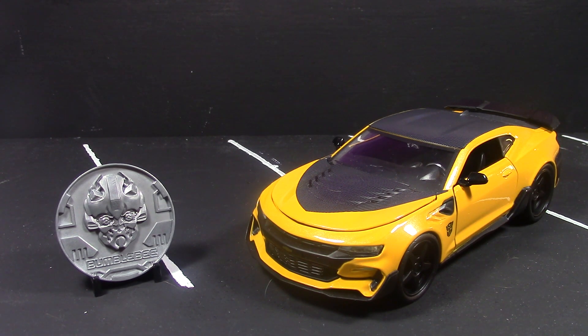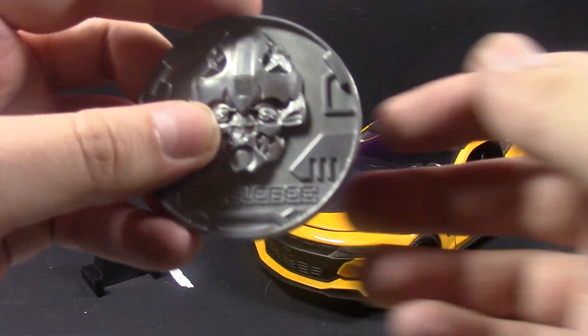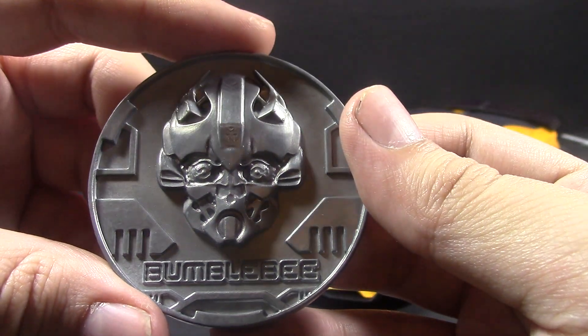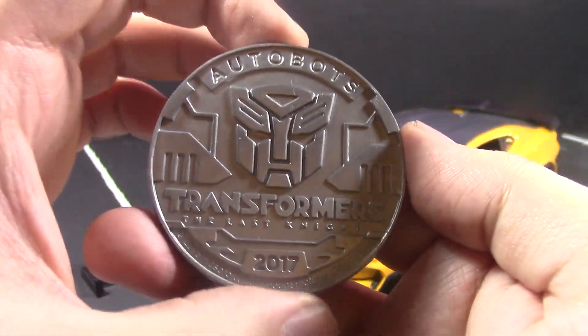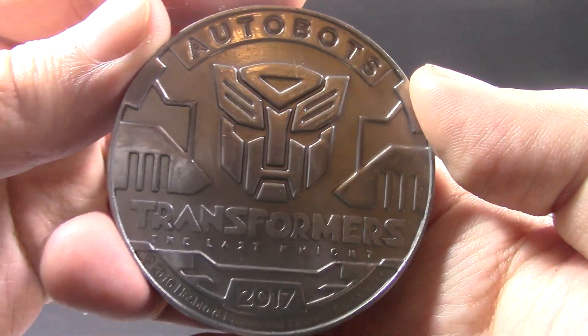Let's start off with the coin. As you can see, it comes with a Bumblebee coin — his head right there. It's supposed to be 100% metal; it's cold and heavy, so I'm not going to question it.